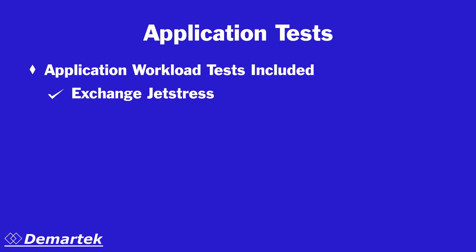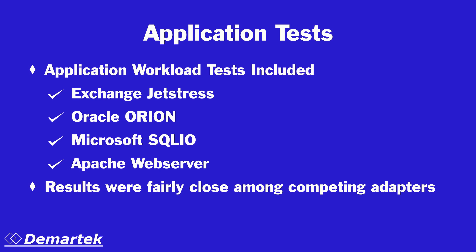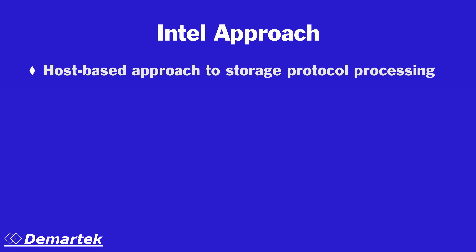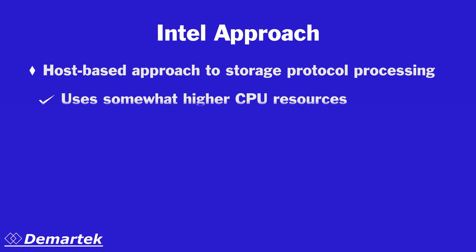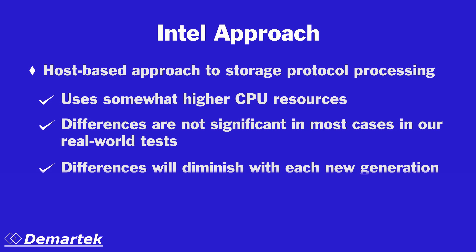In running a fairly broad set of application tests with varied parameters, we attempted to reproduce many of the types of virtual machine environments that customers have. The performance of the three competing adapters in these tests was fairly close, and as a result, IT professionals need to consider other aspects such as the price of the adapters. Intel's host-based approach to storage protocol processing does use somewhat more CPU than the full offload approaches; however, the differences are small enough to be insignificant and will continue to get smaller with each new generation of processors.